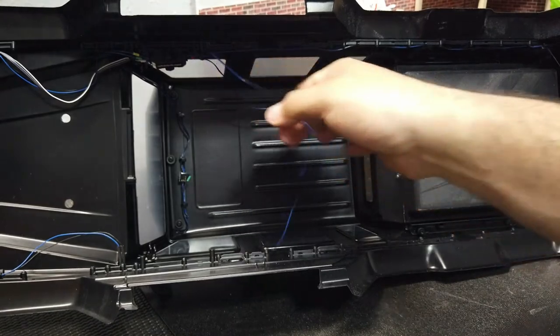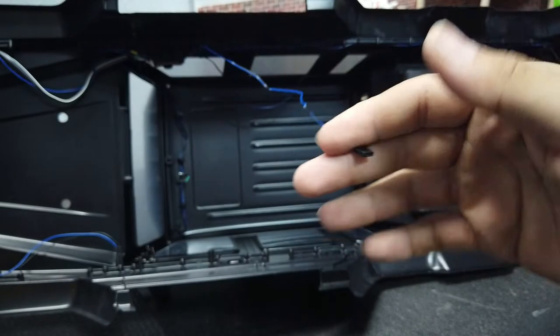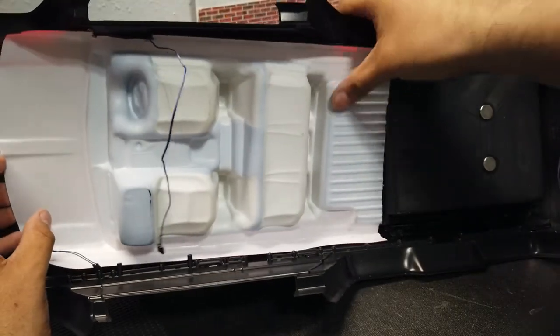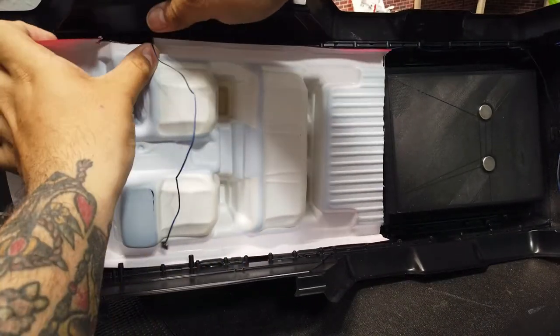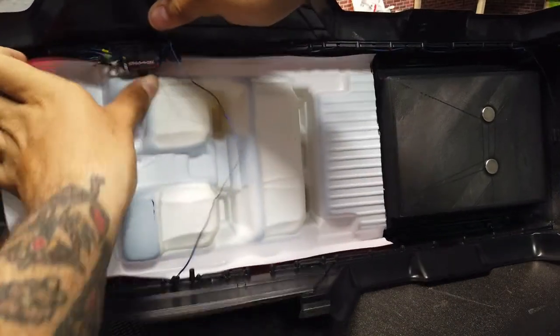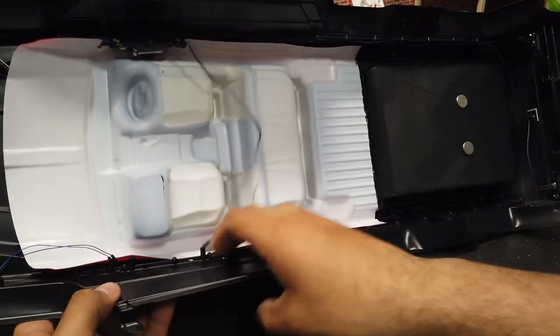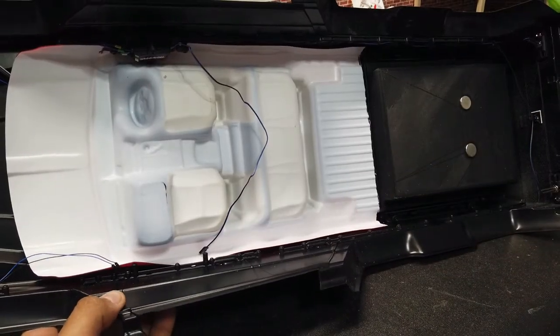It's going to fit just right in there. The only thing you really need to worry about is just making sure this cable comes out so that you can connect to your light kit on the bottom. We'll go ahead and start from the rear and then just start pushing it in, making sure that it clears that box — that's going to hold it all into place. Then just make sure it clips on to the rest of the bottom and we'll fit the body back on.